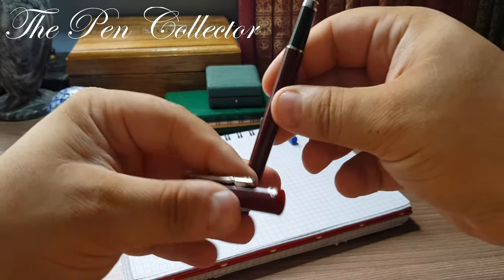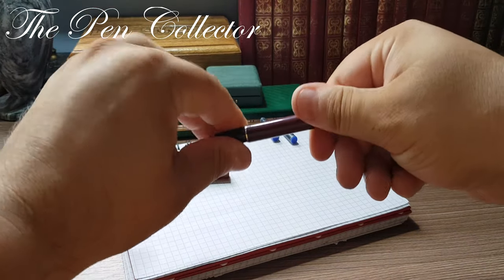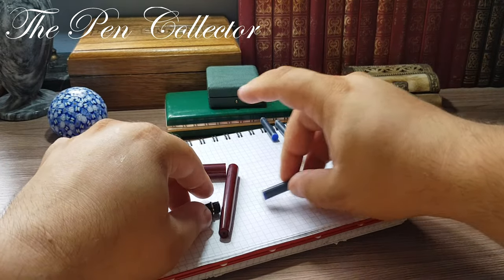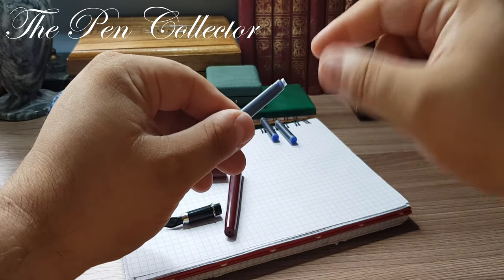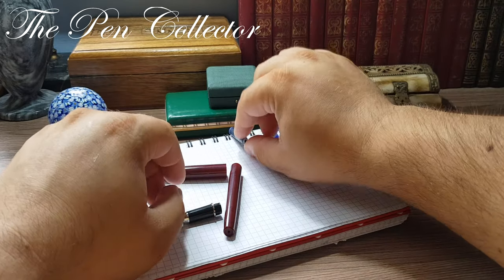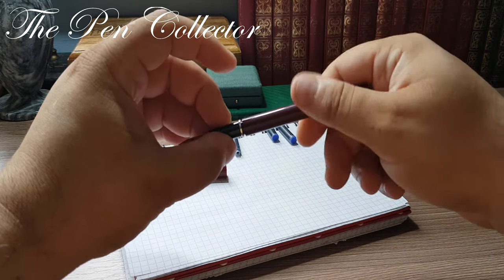I believe we have another ink cartridge here. So definitely — bonus! — another ink cartridge. Although they say on the package that we have only two ink cartridges, we actually have a third one as a bonus. Let's close the barrel.